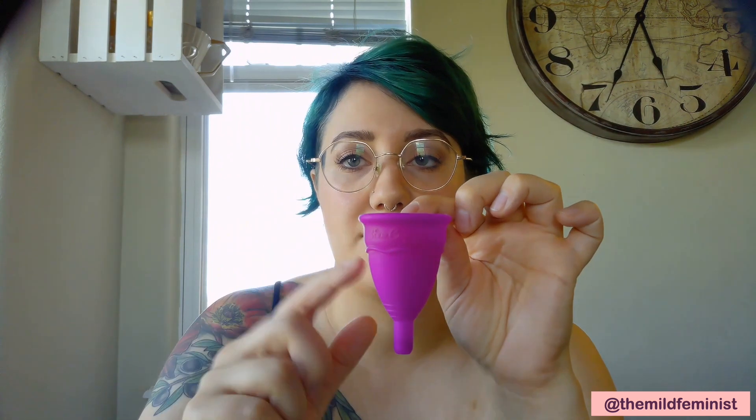Next we're going to talk about the bulk part of the cup — the opening. This part is where it's going to open and form a suction against the vaginal wall, and then all the blood would funnel in from there. That's basically how the cup works: the cup opens all the way inside the vagina and funnels all the blood in. Another part of the cup are these little holes kind of at the top — some cups have two or three — and that's just to make sure it suctions properly to the vaginal wall. When you're cleaning it, you need to make sure you're cleaning those holes out so you're not getting an infection from stuff getting stuck in there.